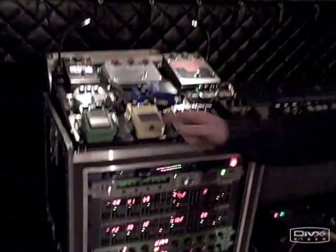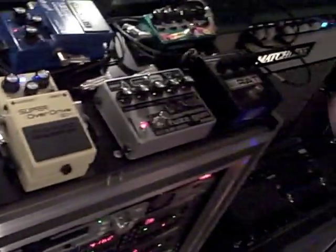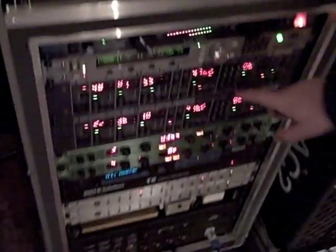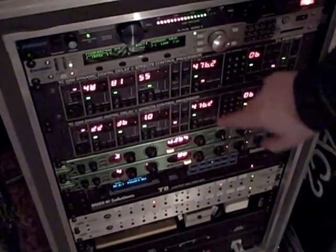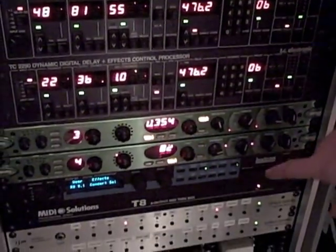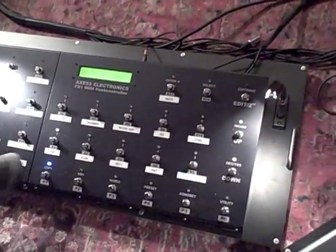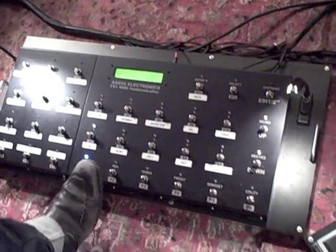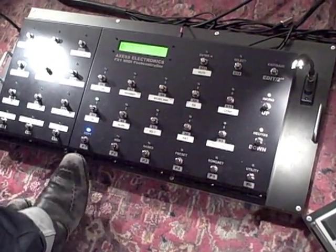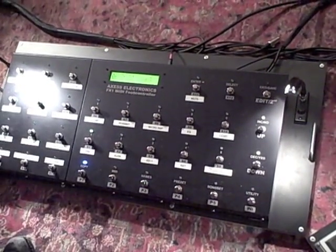Basically, in this song we're just using this tube screamer, the RAT pedal for a couple things, and these electronics — both of these are delay units — and then sometimes we use this reverb in this one. We select all that from here. All of these buttons can select those things. So, for instance, on setting number one right here, we have the TS9 and the 4290 on.